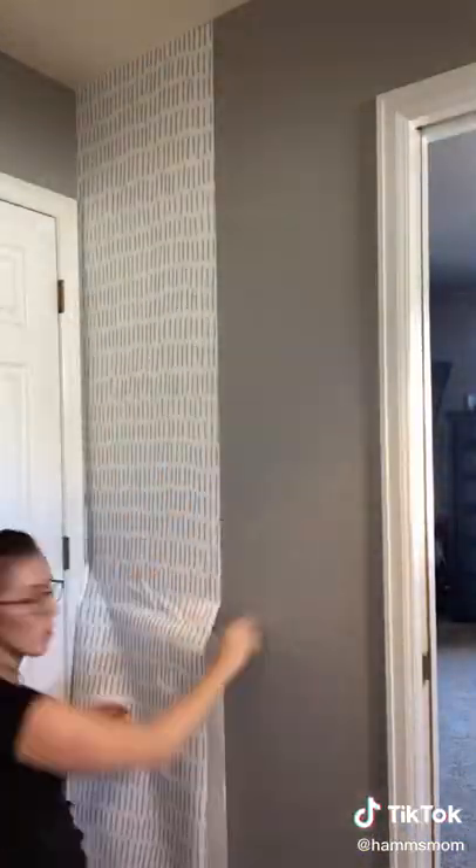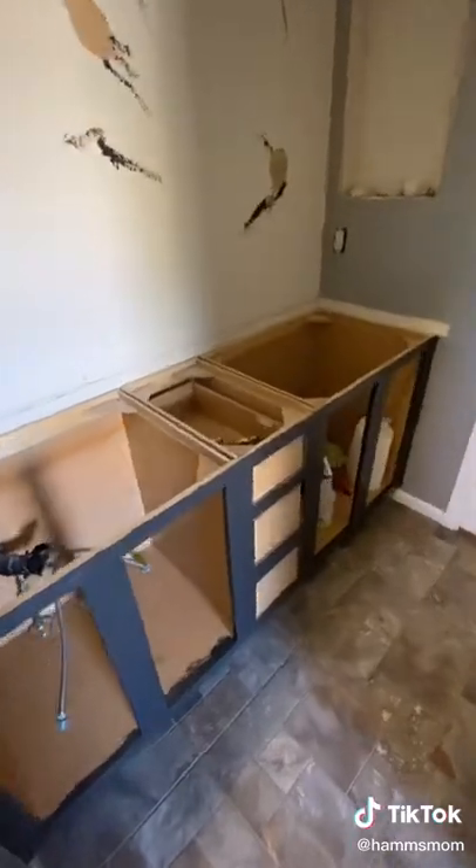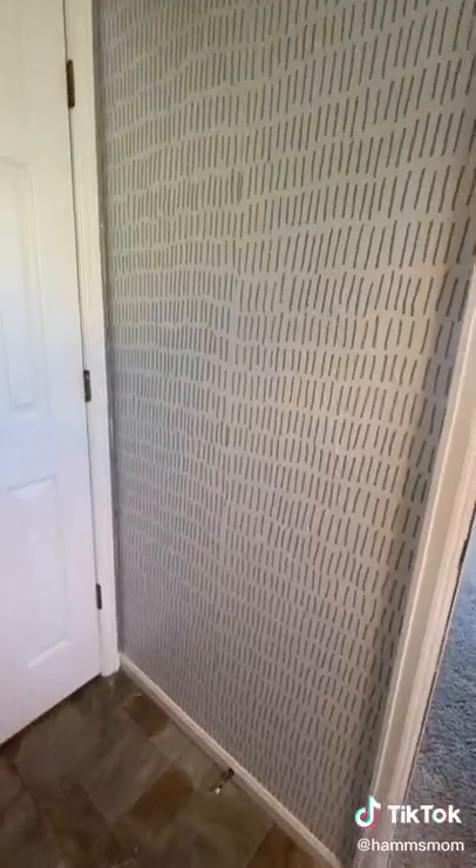This one wall is going to be wallpapered and then we're going to do paneling on the rest of the wall, so I added on some of the wallpaper, but the day really got away from me and that is all I got done. This is what the bathroom looks like today and I'll be back in the morning to get more done.